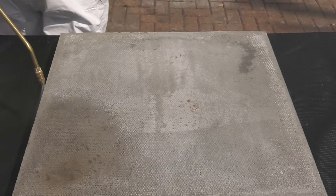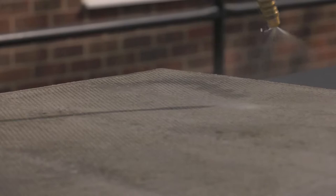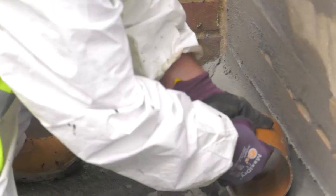Start spraying at the highest point until the substrate is saturated and the material starts running down the wall. Work downwards until all surfaces are saturated. Application rate is approximately 150g per square metre. Wall-to-floor junctions should always be reinforced with a curved fillet created with Costa Repair Mortar Plus.